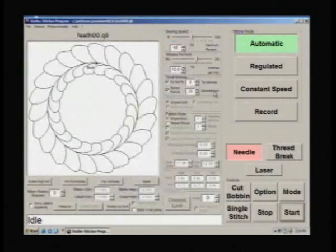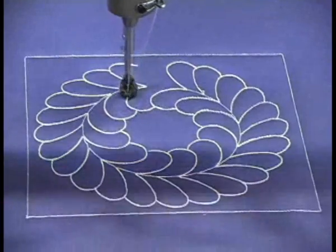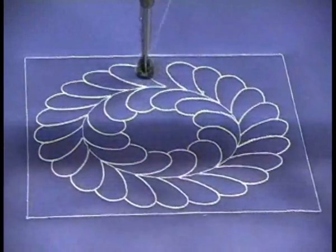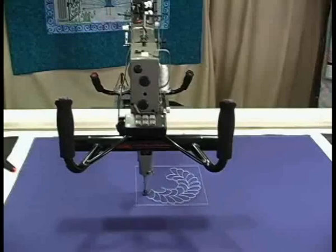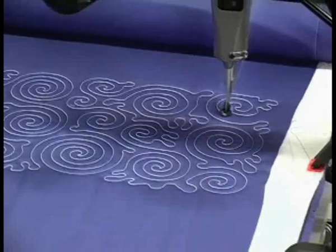Step three: the machine automatically resizes, rotates, and quilts your design — whether a single block or overall designs.